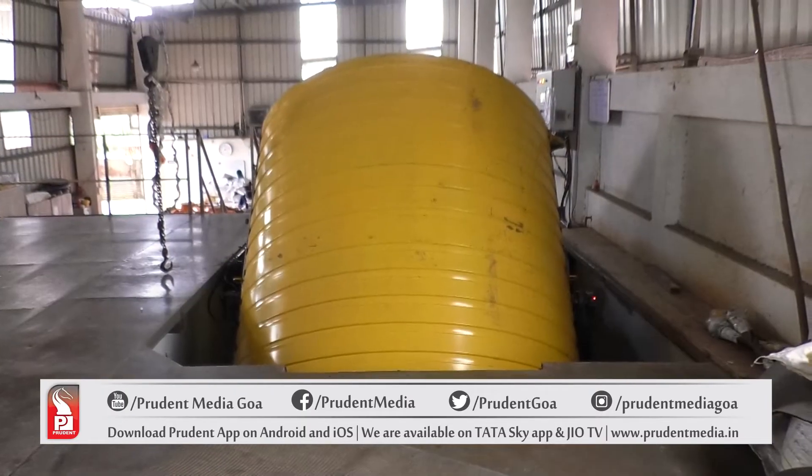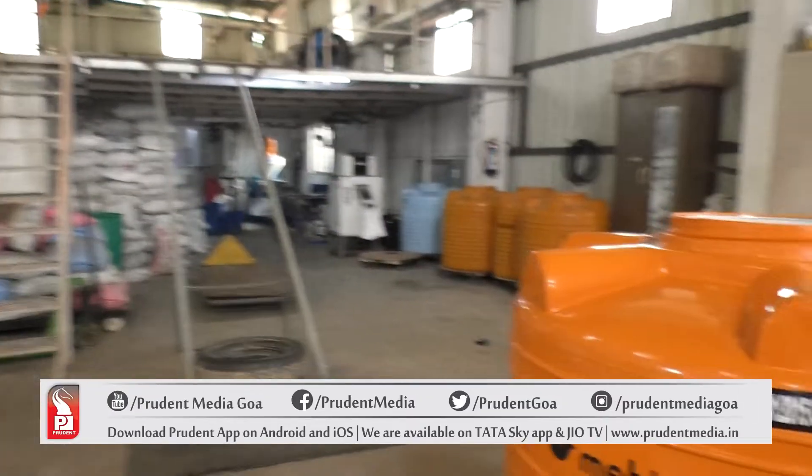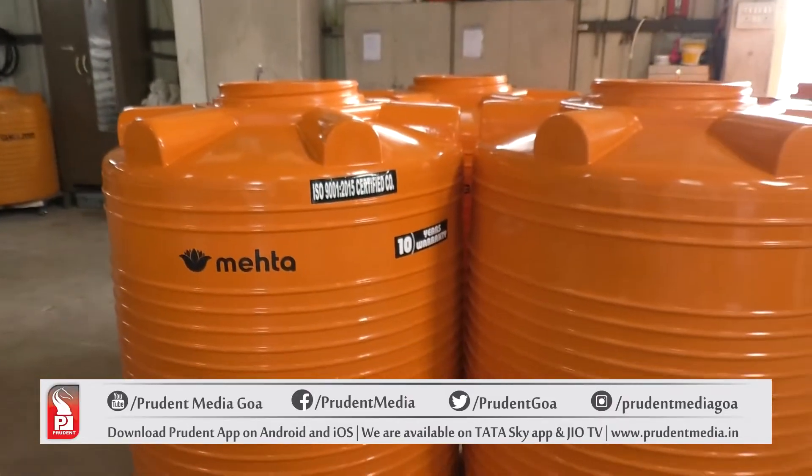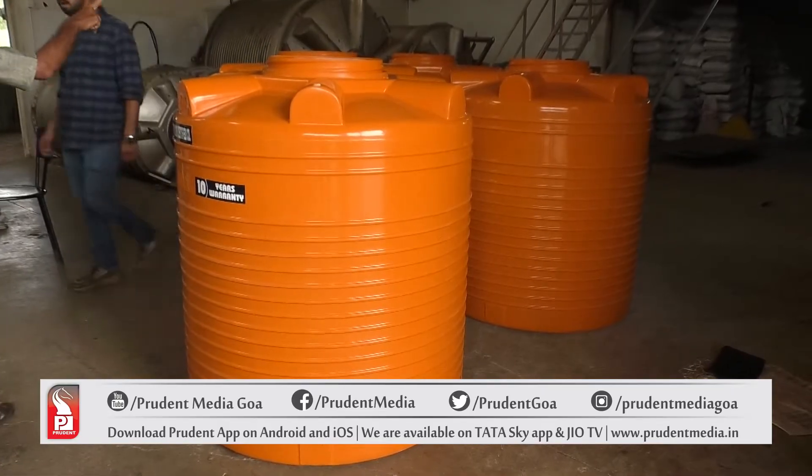We have two variants. Looking at the quality, one is entirely of virgin range. The second, keeping the environment in mind, whatever waste comes out of our factory, we do a different range called Eco Tank — the entire waste we recycle here itself without disposing anything into nature.